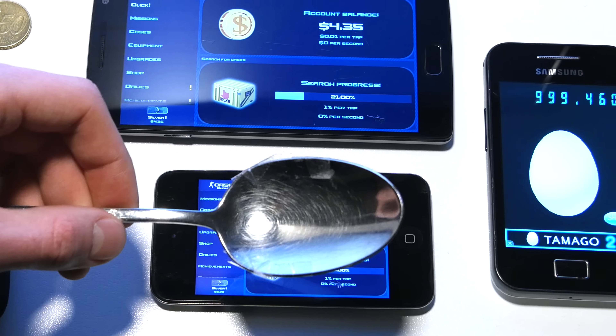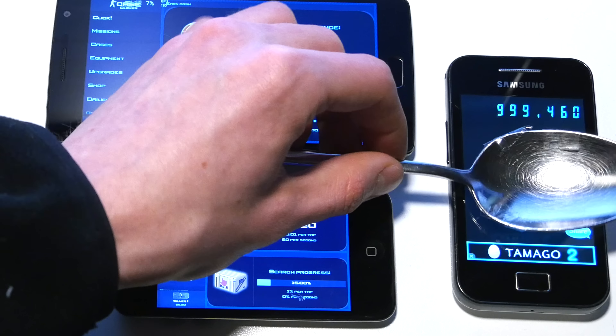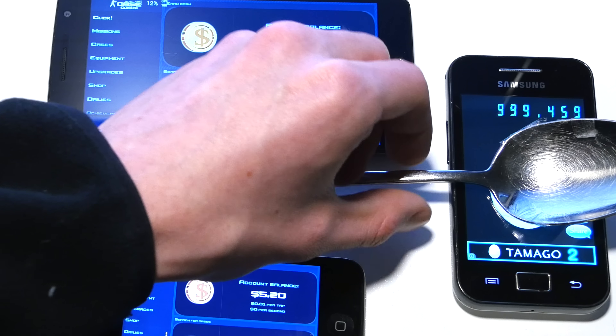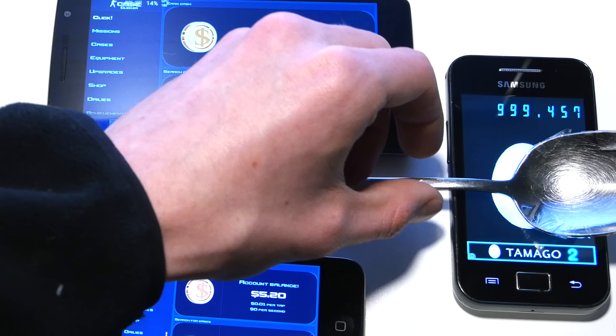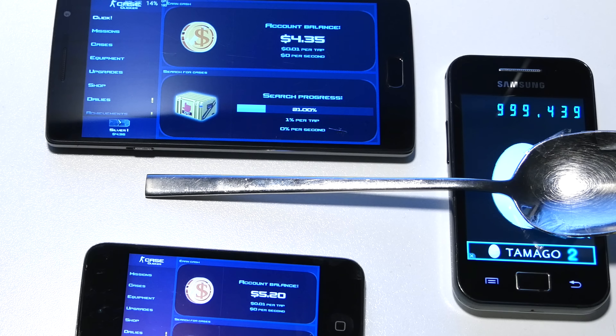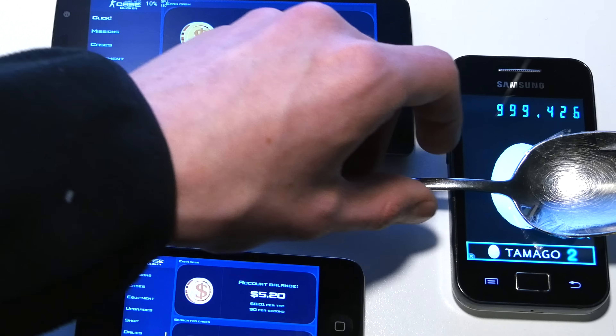Let's try the Samsung GTS 5830 from 2011. This phone is really old — I couldn't even install cookie clickers nor case clickers, because it's running Android 2.3 and there's probably no software update for this phone. Because of that, I installed Hamago for proving if my hack would work. It's a little difficult to place the spoon right, but as you see, there are other phones out there which will work.